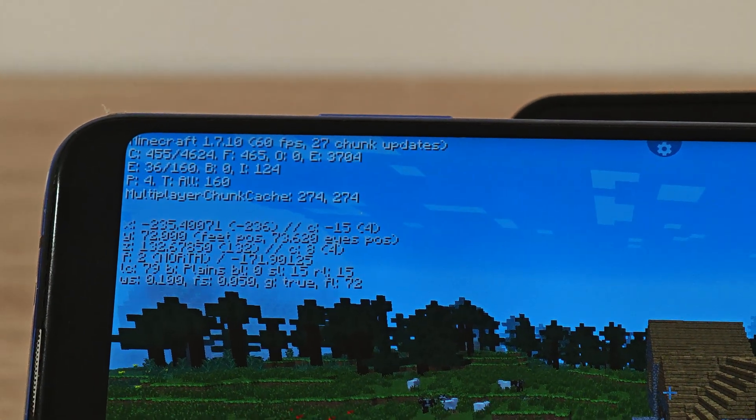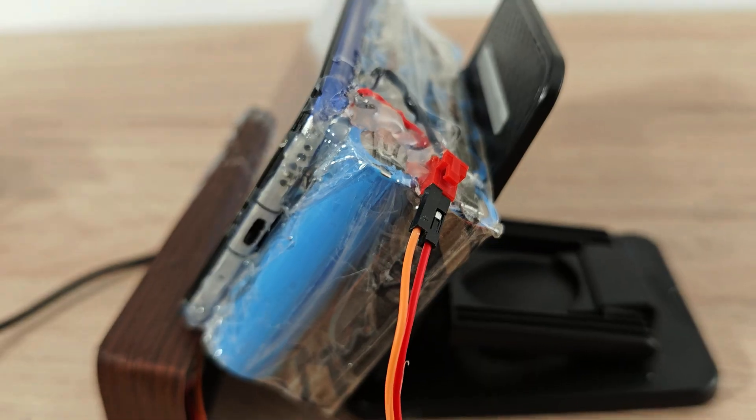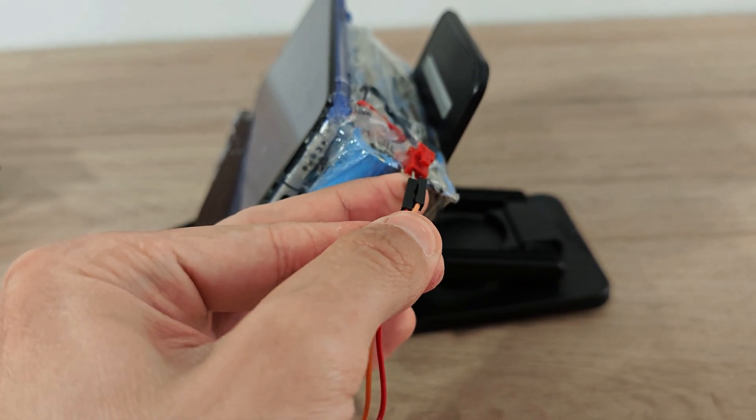It can play Minecraft with absolutely no lag and it's Java edition. I also added an external speaker with a special connector that can be disconnected and connected.